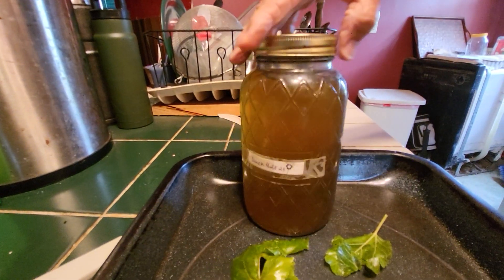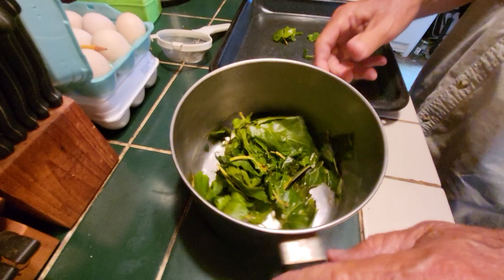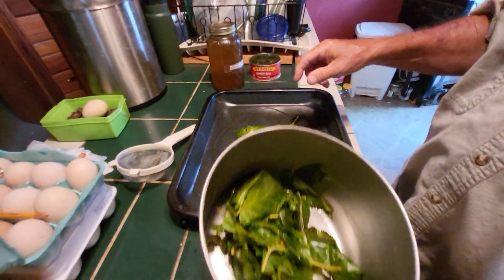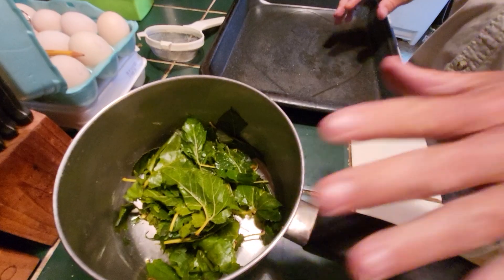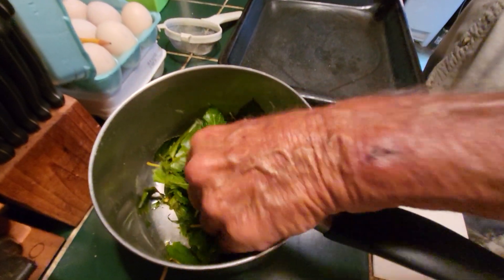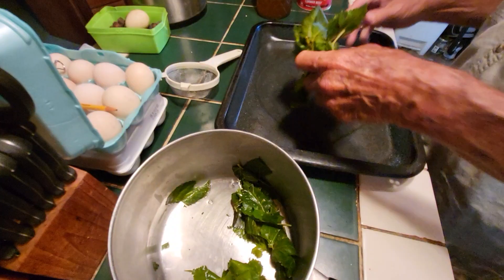Now that is about a double handful of leaves — this much right here. We found another use for them. You can take these leaves, now that you have made your tea with them, and spread them out on your cookie sheet.